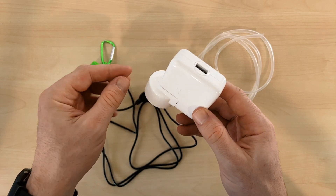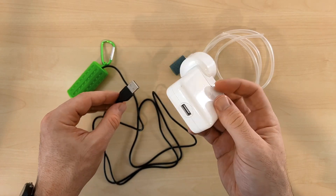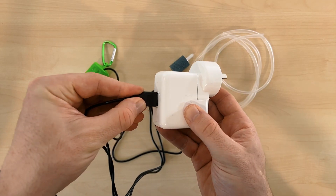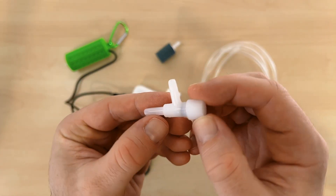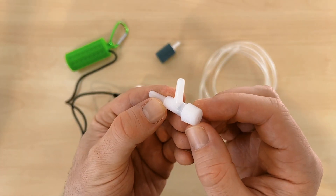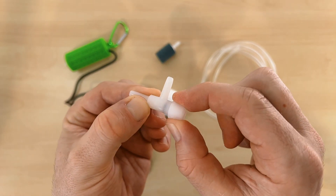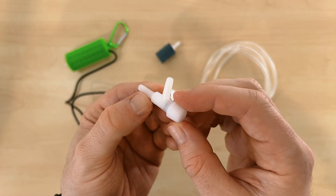There's no USB power brick included with this kit, so you'll have to source one of those yourself. For $10 I'm quite impressed that this kit has come with so much. The only thing I'm a little disappointed by is that an air control valve wasn't included. Many people purchasing this pump are likely going to be using it for nano aquariums, so having the control to reduce the pressure would be helpful — in fact I would consider it essential.